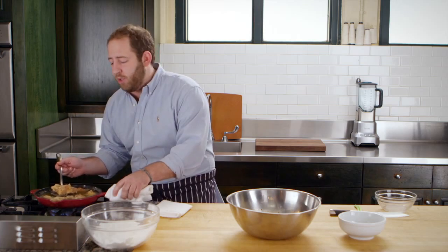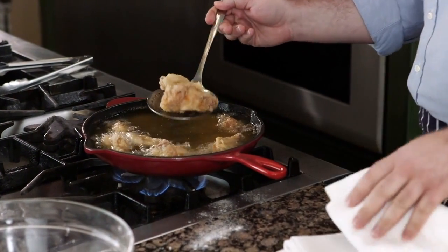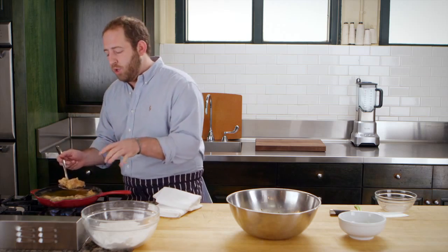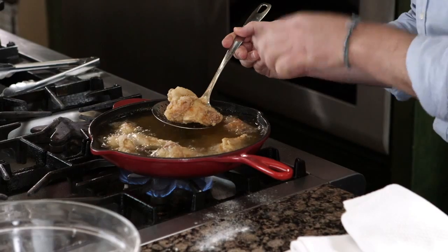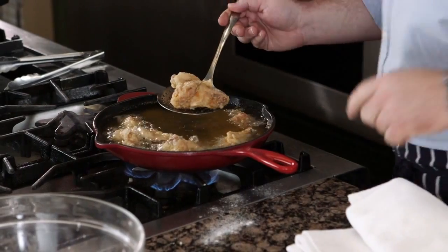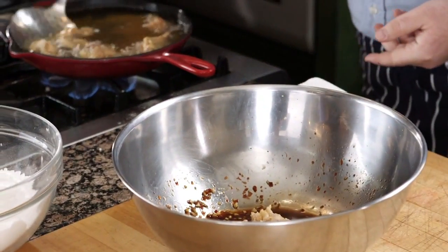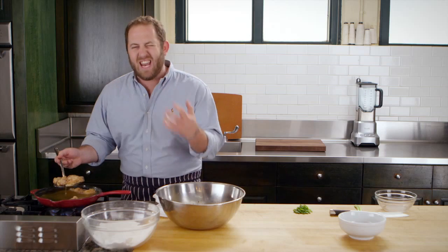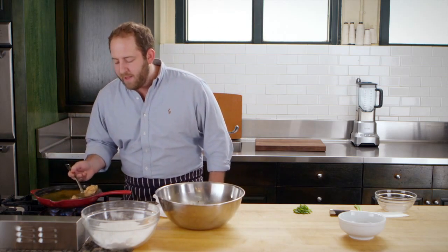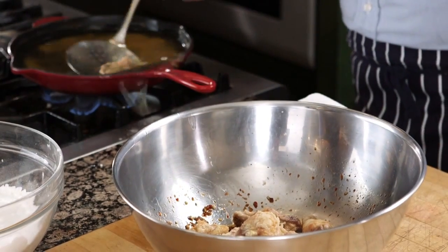This pan has an extra large handle which I absolutely love, especially with hot oil, just to keep it safe. It also has these little nozzles perfect for pouring out the hot oil into a vessel to let it cool down. I'm going to take these guys out and put them right into that beautiful Korean chili sauce — do it while it's hot so it really sticks to the outside.